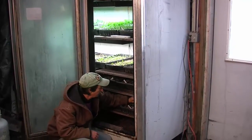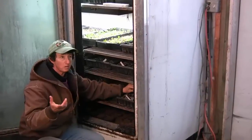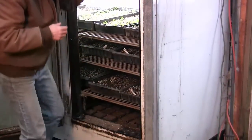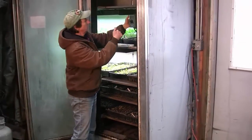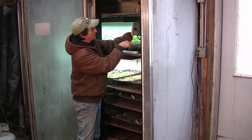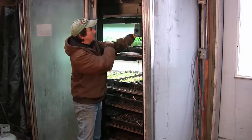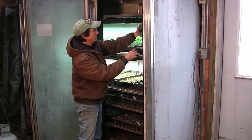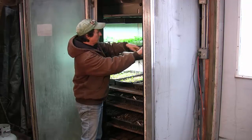Down here at the bottom we added a heat mat — this is just a regular heat mat that you can get at the horticultural stores or online. It has a thermostat that we have here, and we set this thermostat to about 70 degrees. This piece takes the temperature inside the chamber, and from there we can monitor what temperature we have. It hangs out at about 70 degrees, which is perfect.